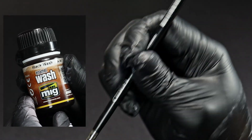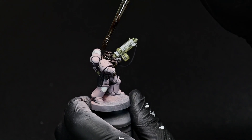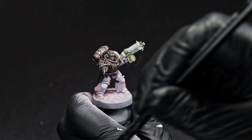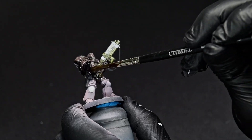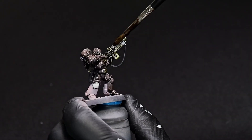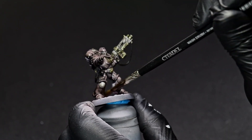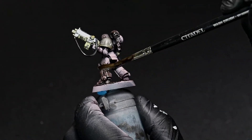Now for the grimdarkening, we're going to use a black enamel wash over the entire thing. This step is going to take care of all of our panel lines and recess shading that we need to do, as well as adding some nice grit and helping to unify the colors over the surfaces. Once this is done, we're going to let it sit for about an hour to dry.